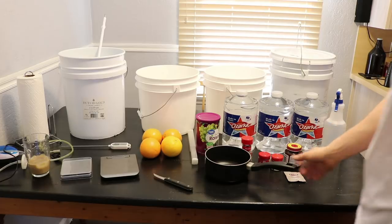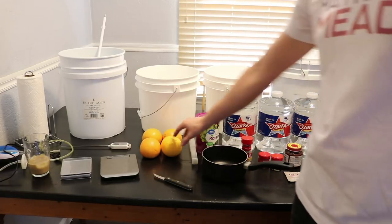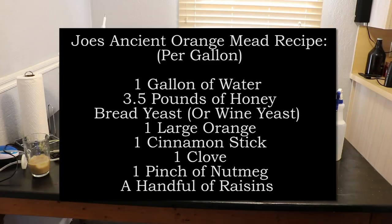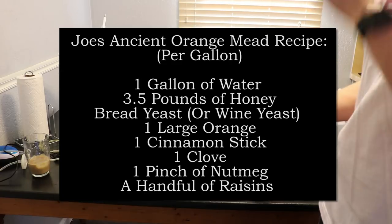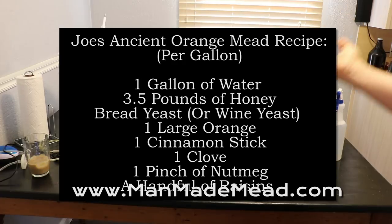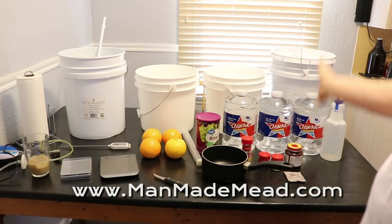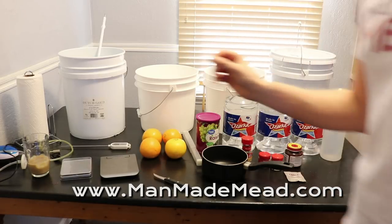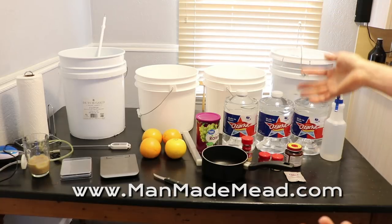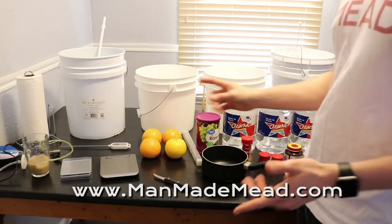Hey, this is Man-Made Mead. Today we are making the December monthly mead, which will be Joe's Ancient Orange. That's why we have oranges and various things. Here's everything I'm going to use today, and you can find all of this stuff on my website — go to the Amazon links if you need to buy things like scales or buckets.